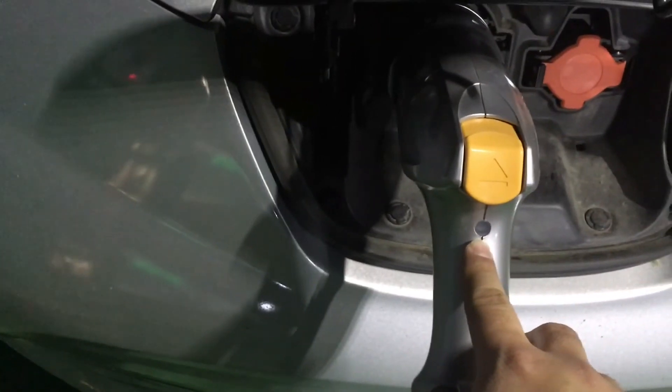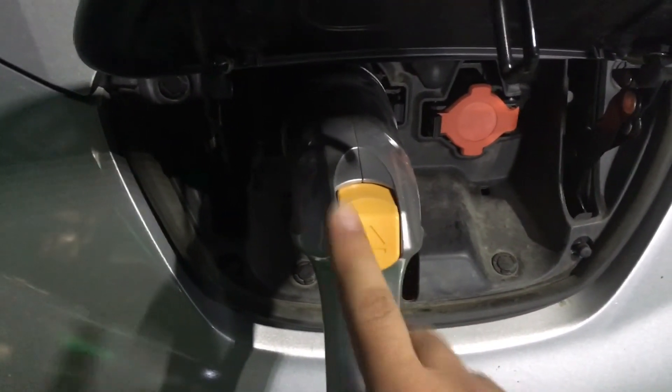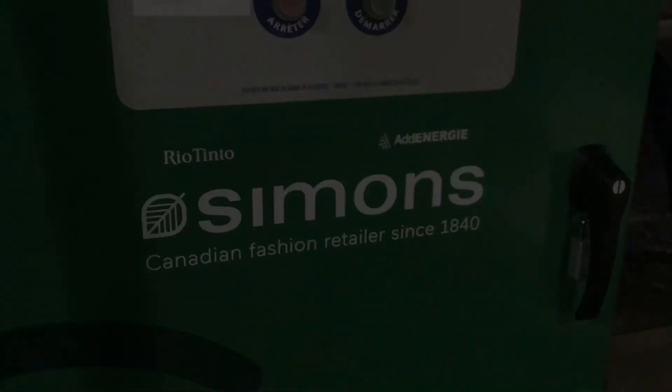Remember that the lights have to be off before you remove the connector, otherwise it will get stuck to your car — it happened to me once if you do it too fast. And that's it! Thanks, Simon's Store — thank you, thank you!